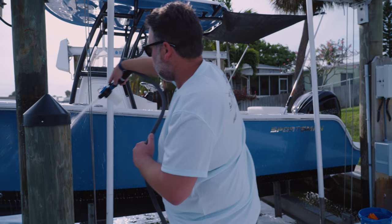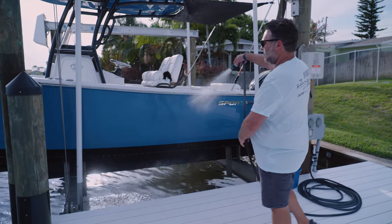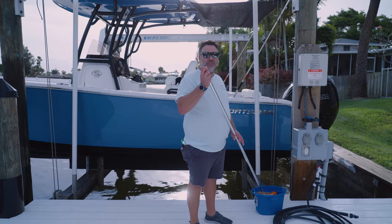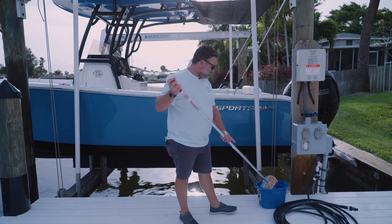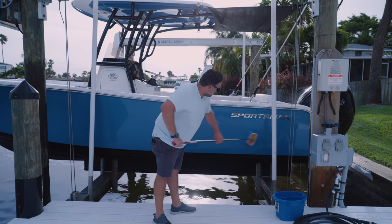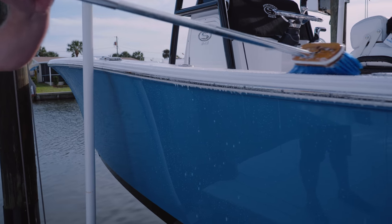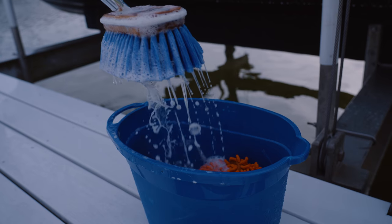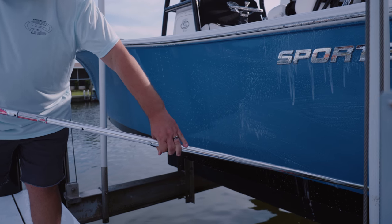Now that I have the boat sprayed down with the soap cannon, I'm going to use normal water to rinse that soap off. In the next step, I'm going to use my soft bristle brush and start scrubbing the side of the hull. I like to get the brush nice and sudsy so you can cover a lot of area. I'm starting at the top, working my way down, just trying to eliminate all the salt from the boat. I continue to dip in my bucket to keep the brush as soapy as possible for the best clean — it's going to help remove that salt that much better.